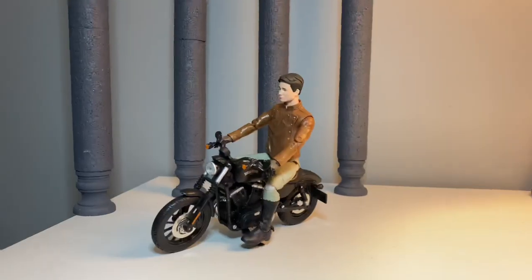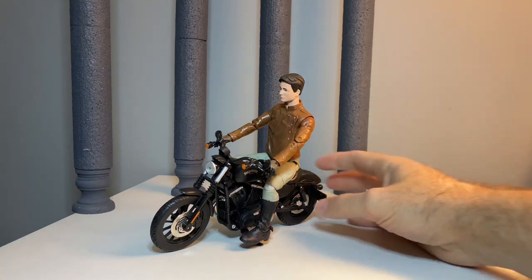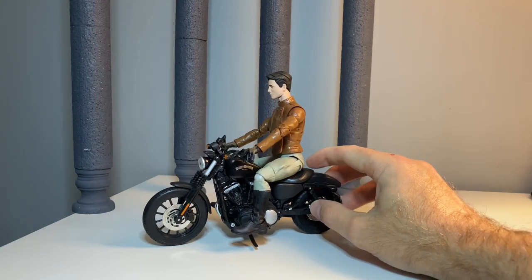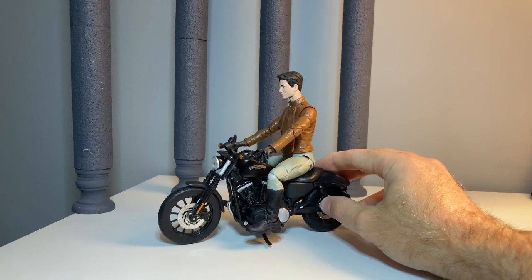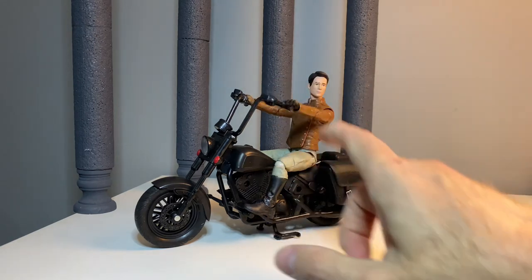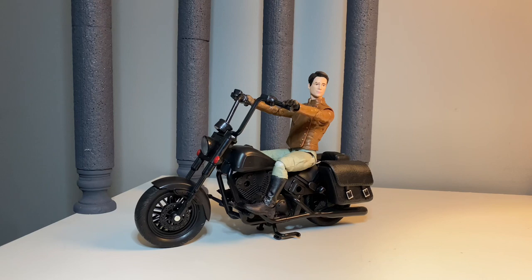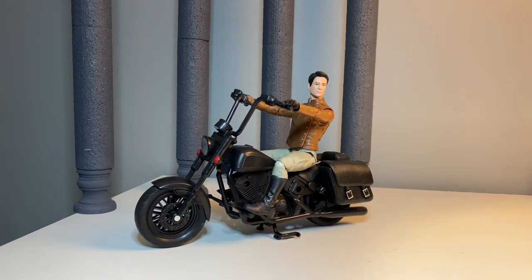He rides a motorcycle in the film, so let's take a look at a couple of motorcycle options. Maisto has 1:12 scale motorcycles — they are a little bit small, though bikes were a bit smaller back then. You can probably get away with it. The other option is the Legendary Riders motorcycles from Hasbro that come with their rider series — you can swap the handlebars out. The one Logan drives Wolverine has a more traditional handlebar setup, and scale-wise it is actually a much better scale.